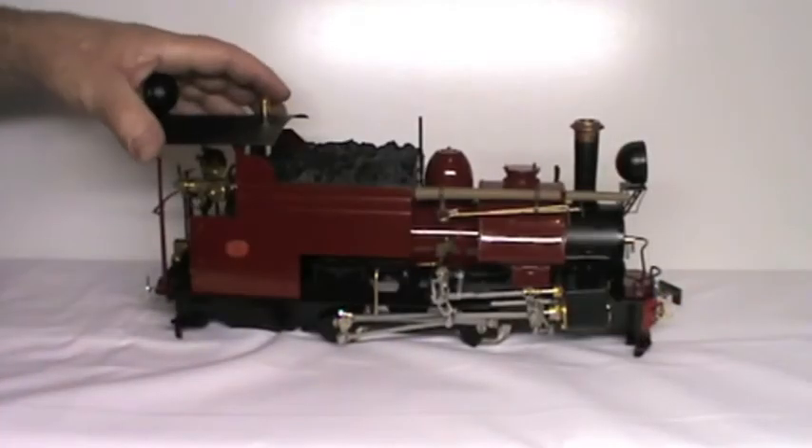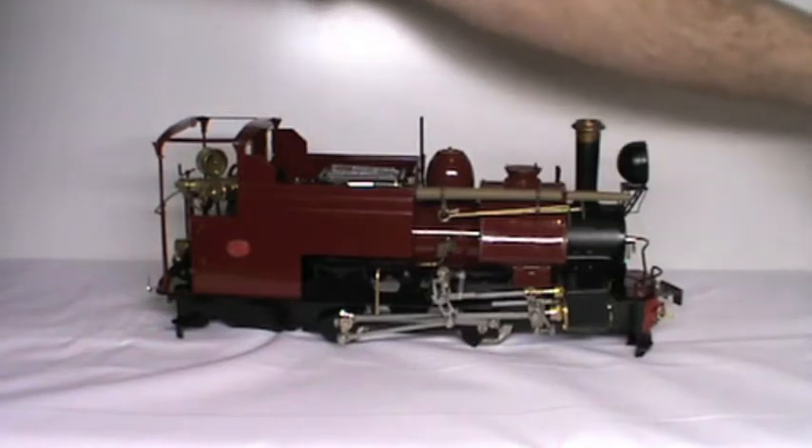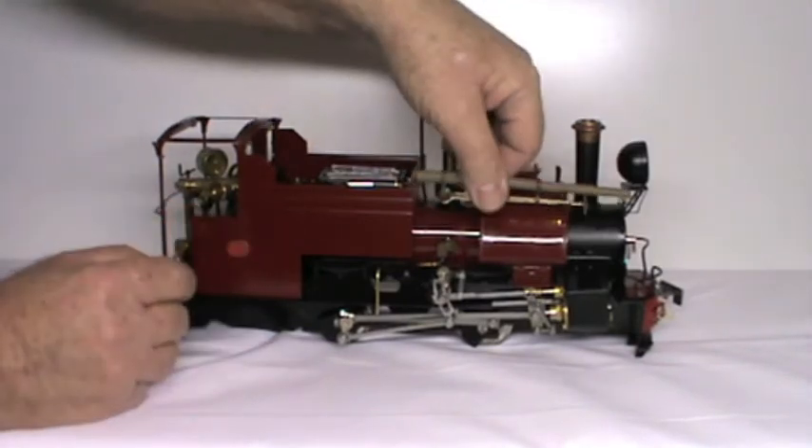Take off any removable parts from the locomotive. On the Darjeeling I like to take off the roof, the dummy coal, the safety valve cover, and open the tools.